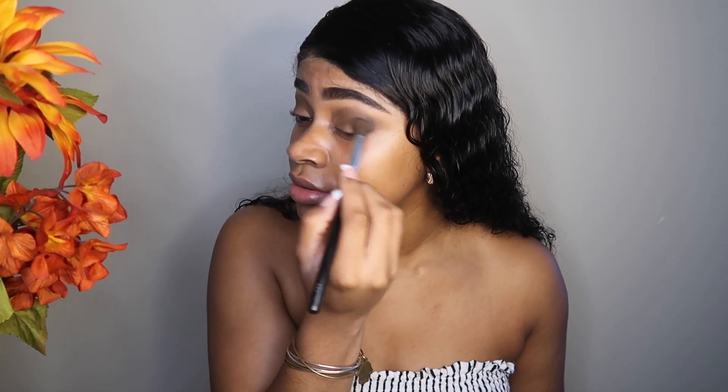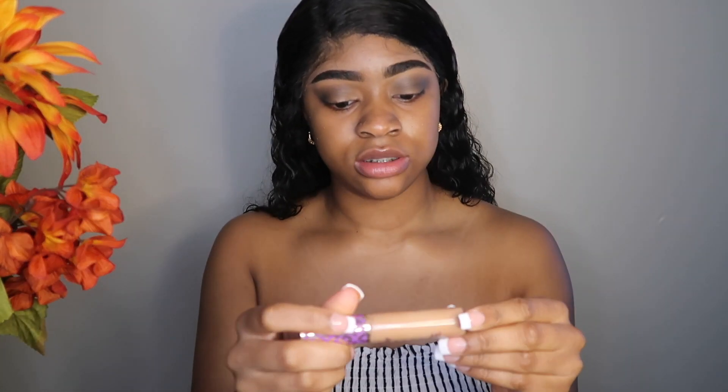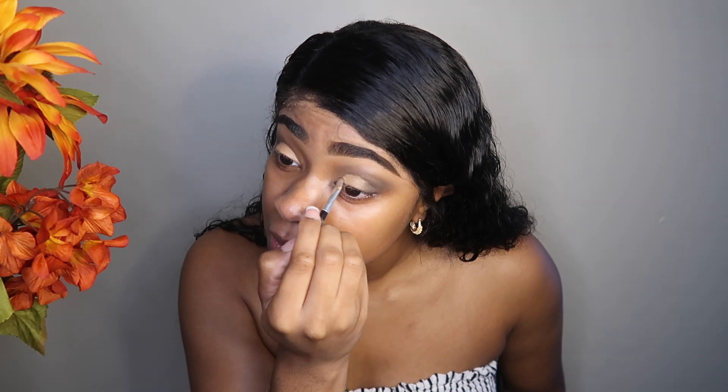And then blend it out. I'm going to go back in with the Tarte Shape Tape just to cut my crease. I'm going to put a little dab right there and then go back in and blend those edges out.